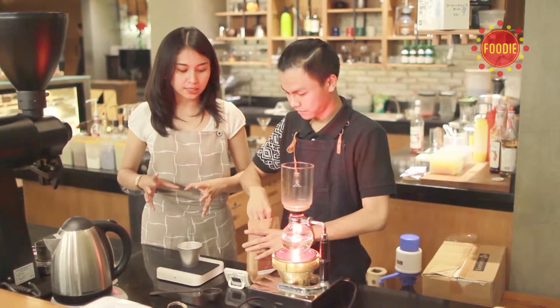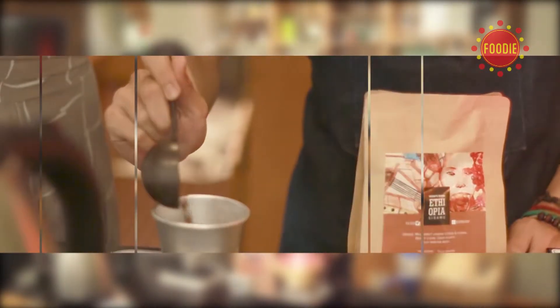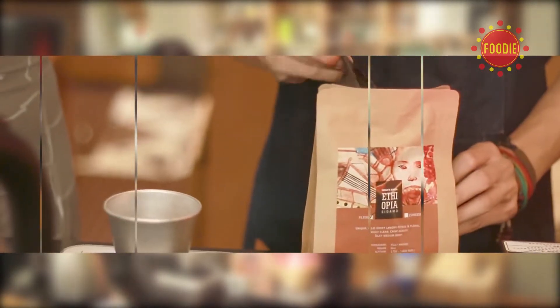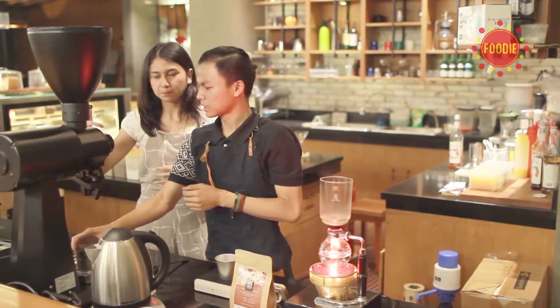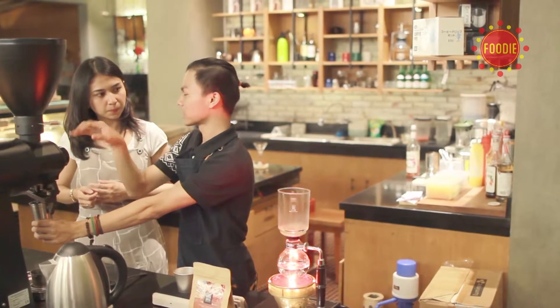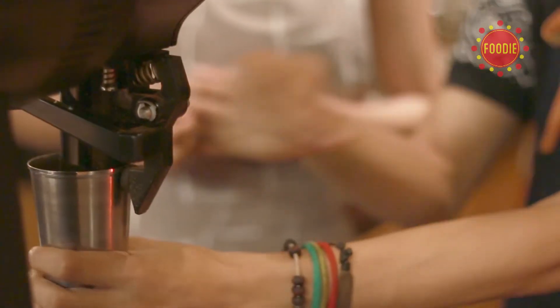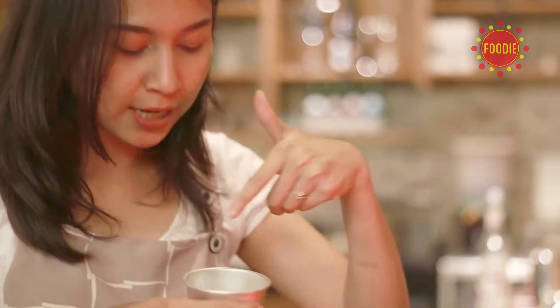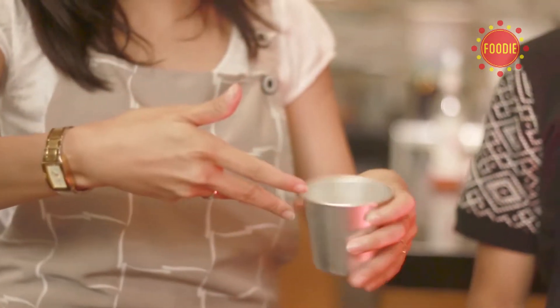Takaran kopi yang akan kita buat sifon kopi ini adalah 14 gram. Proses ini dinamakan flash — tujuannya agar sisa rasa kopi sebelumnya di alat tidak tercampur dengan kopi yang baru. Jadi yang asalnya masih berbentuk biji kopi, sekarang sudah menjadi serbuk seperti ini.